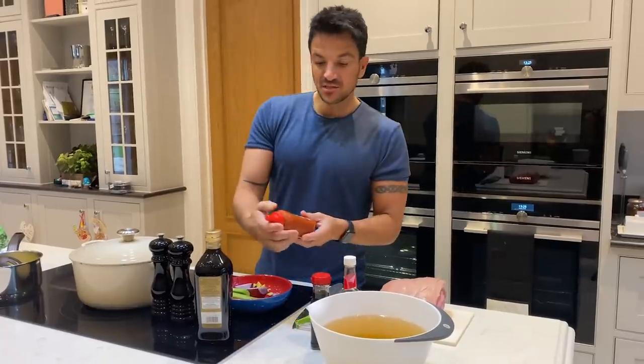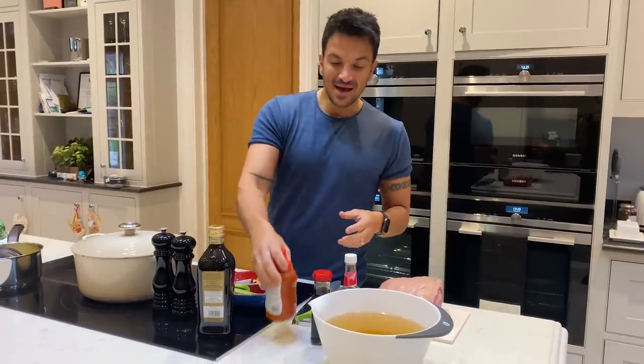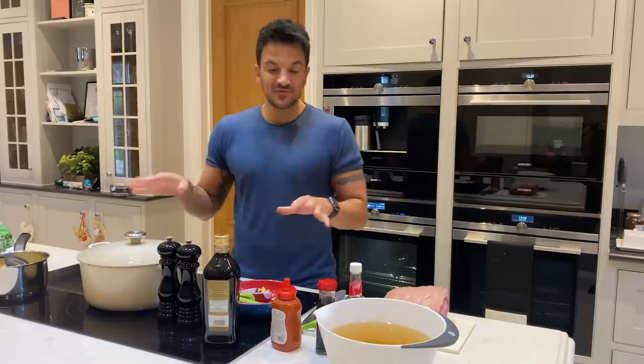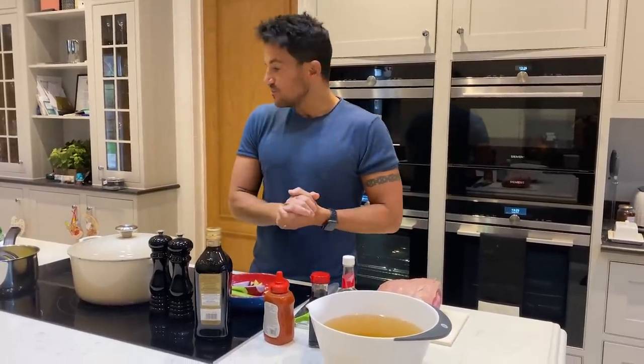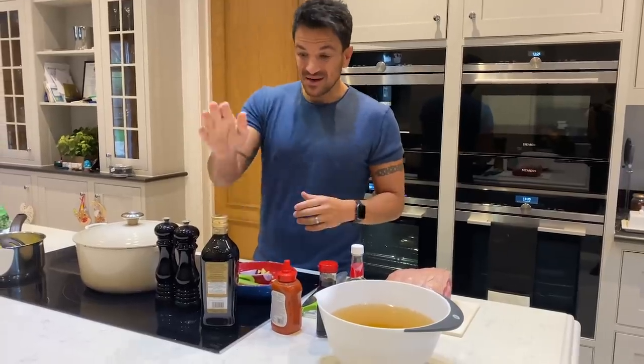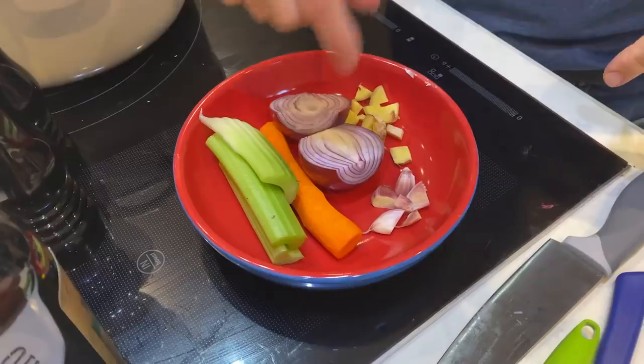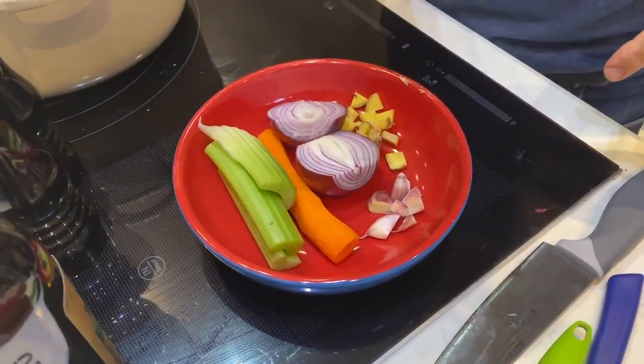This is the chilli sauce we're going to use - a hot and fiery chilli sauce, depending on who wants to eat it. We're going to put an extra chilli on top at the end because we're cooking this for kids as well, so we can't really put too much chilli in it. And that's basically it: olive oil, salt and pepper, celery, carrot, onions, ginger, garlic. Very, very basic. Let's go.